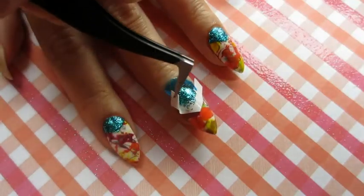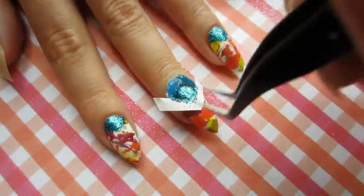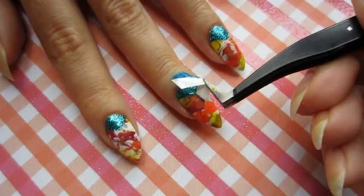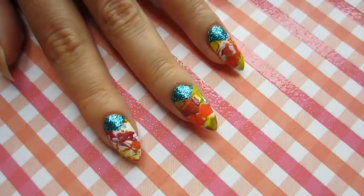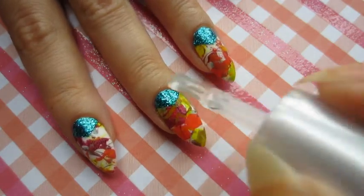Then we just slowly peel it off. But I think I did mess it up a little bit in the end. Oops. And to seal it all in I'm adding a good fat top coat.